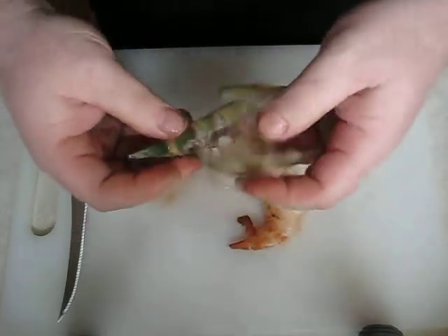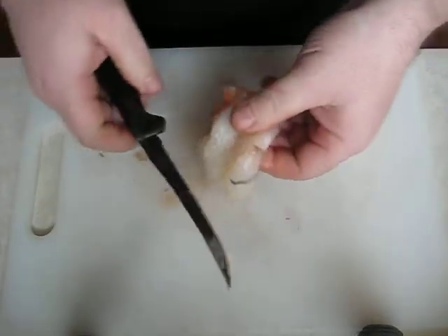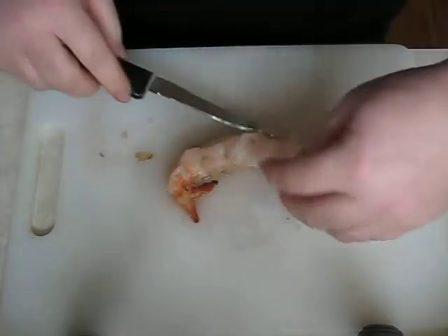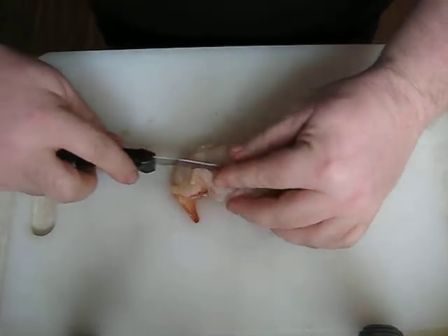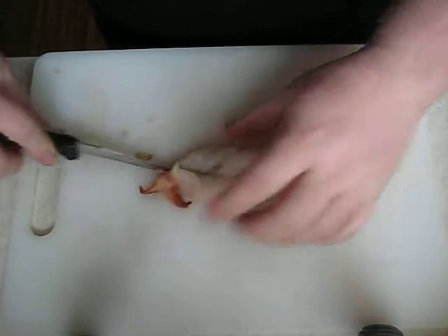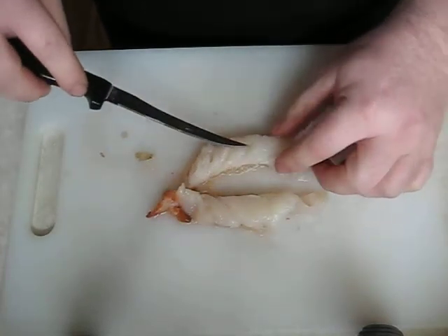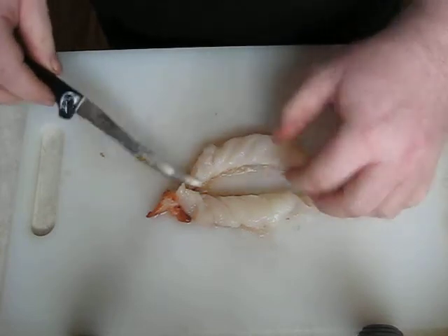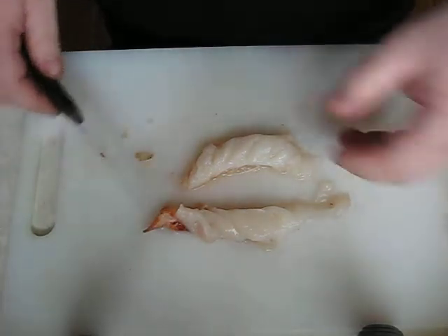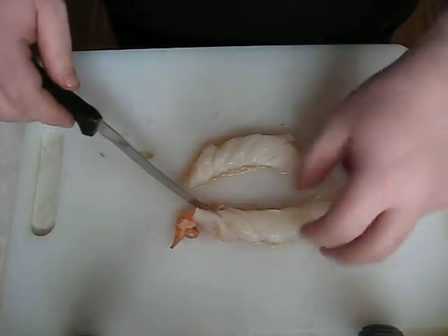So there we have it, we have the shell undone. And now the fun part. Basically what I do is cut this right in half. Now as you can see it pretty much has sections that if you want, you can totally cut that into sections and just use that as a rule of thumb. It is your bait and whatever you feel is right that you want to use, go right ahead.